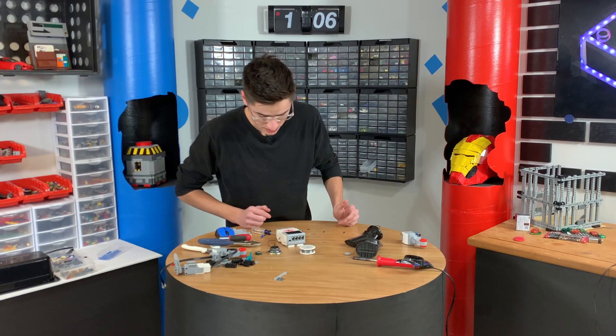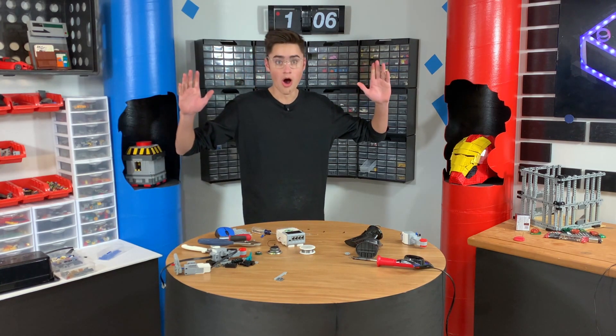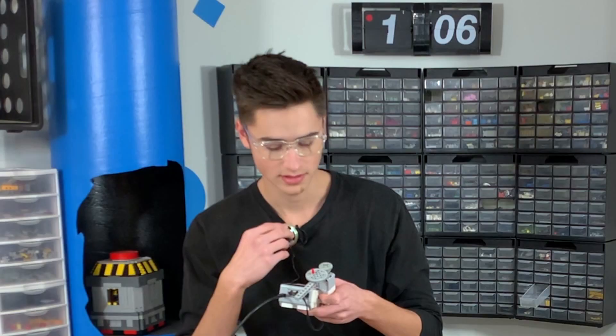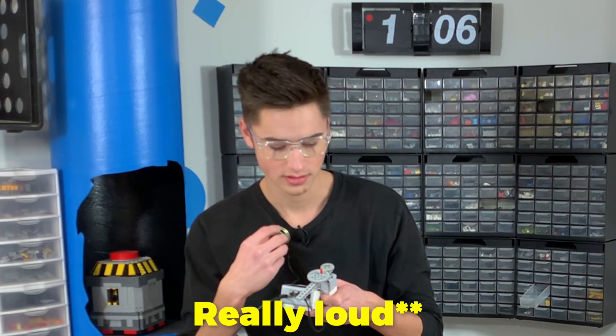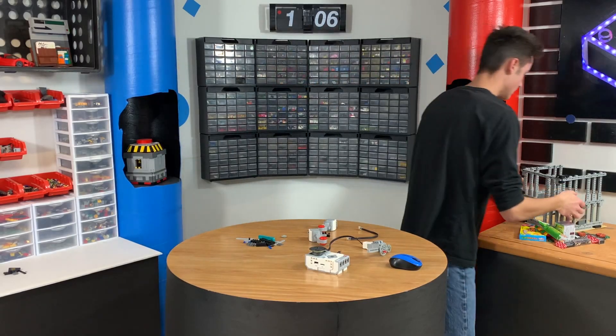It should make a noise when the power is on. You guys hear that? Okay, this should be really loud. Do you want a treat? Answer my questions, and you might get a treat. Let's get back to work building this.